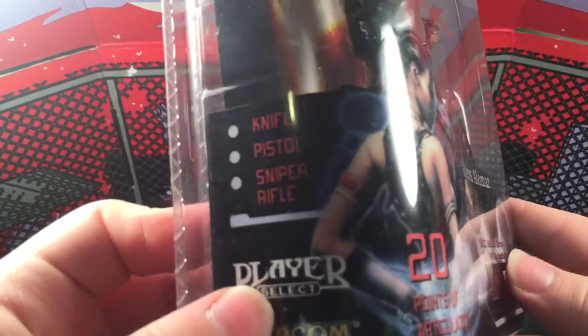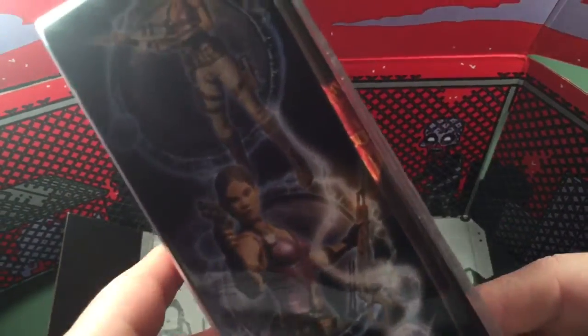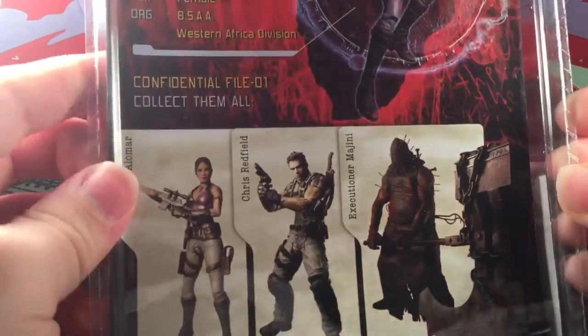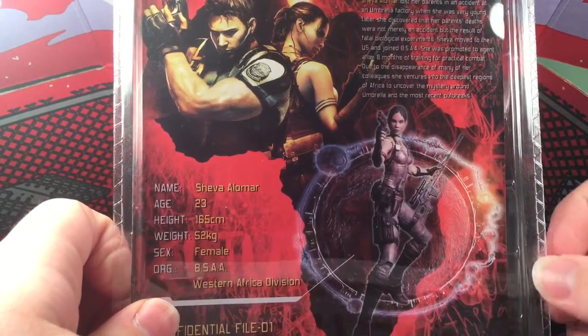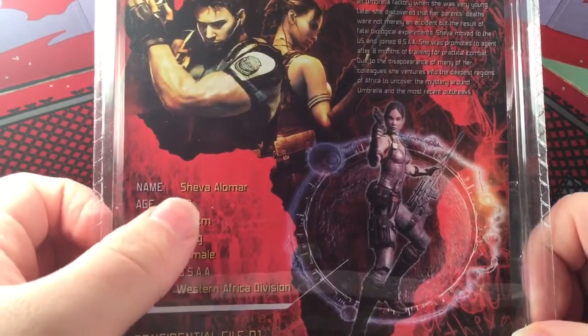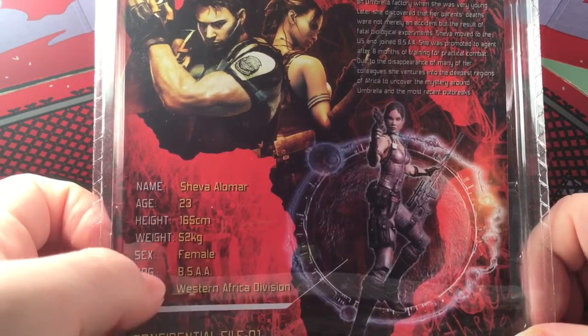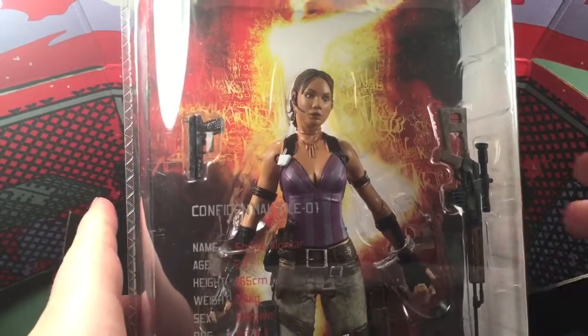She comes with a knife, pistol, and a sniper rifle, and I think she looks pretty good. On the top of the packaging it says Resident Evil 5, and on the side of the package it shows different poses you can get her in. There's a dual Chris and Sheva — everyone in Series 1, correct me if I'm wrong, but I think they only made one series: Chris, Sheva, and the Executioner. There's her stats — name, age, height, weight, sex — and her organization is the BSAA West African Division. That's enough for the packaging, so let's get her open.